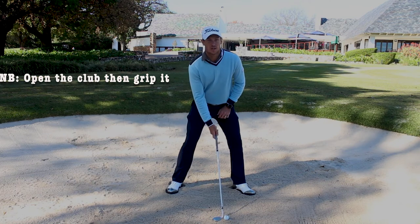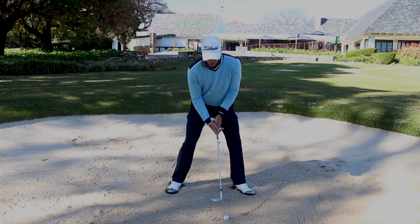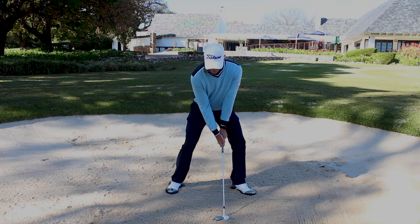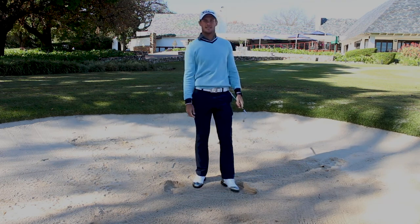And from here all you're gonna do is thump the sand. The sand gets the ball out, not the club. So open face, thump the sand. Easy as that.